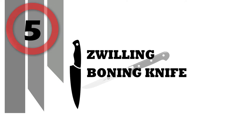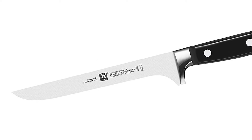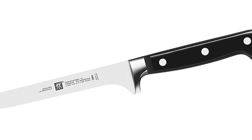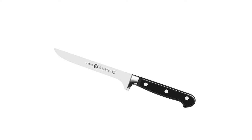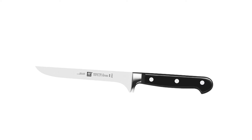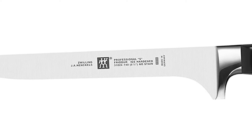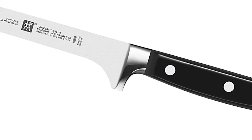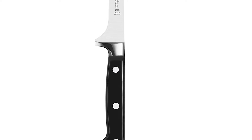Zwilling Boning Knife, manufactured in Germany. Special formula high-carbon no-stain steel. SIGMAFORGE knife is forged from a single piece of solid steel. Ice-hardened FRIODUR blade starts sharper, stays sharper longer, and has superior resilience. Precision honed blade and laser-controlled edge ensures ideal cutting angle for sharpness and durability. Ergonomic polymer three-rivet handle is perfectly bonded to the full tang.